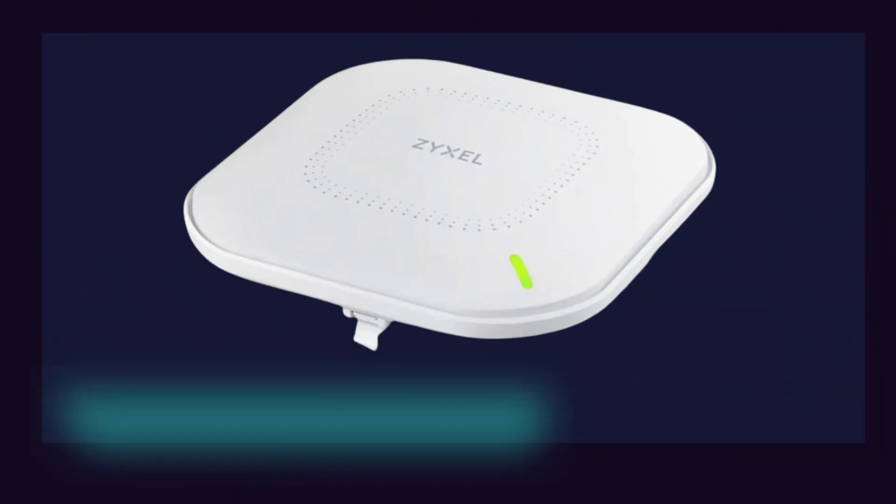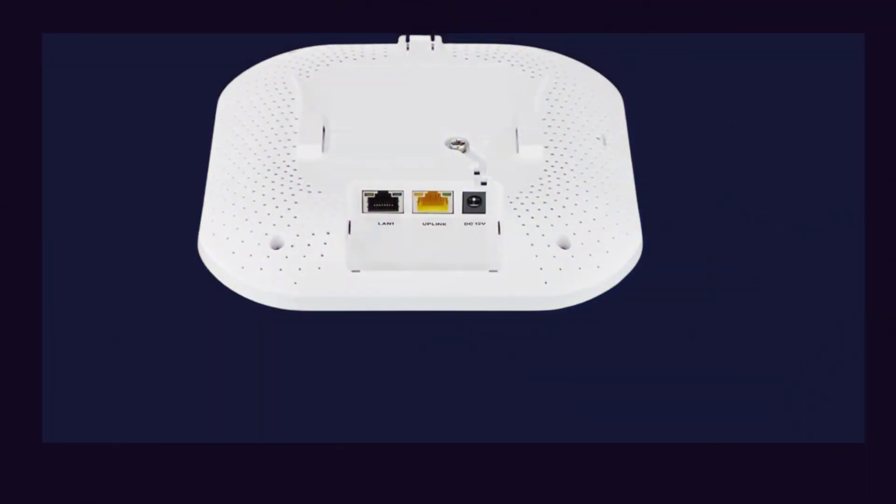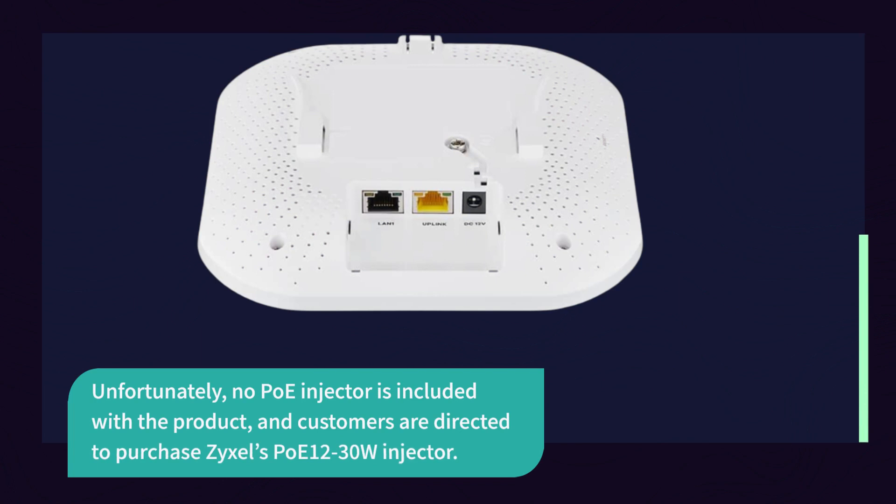ZYXEL includes a 12V DC inlet for additional power; however, the power supply is not included. Additionally, an earth-line connection is installed to provide extra security against electrical fire. Unfortunately, no PoE injector is included with the product, and customers are directed to purchase ZYXEL's PoE 1230W injector separately.